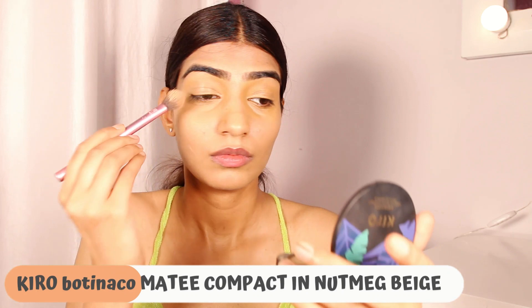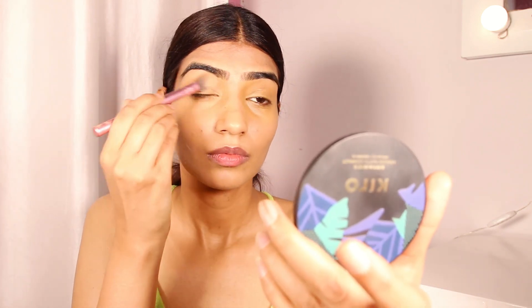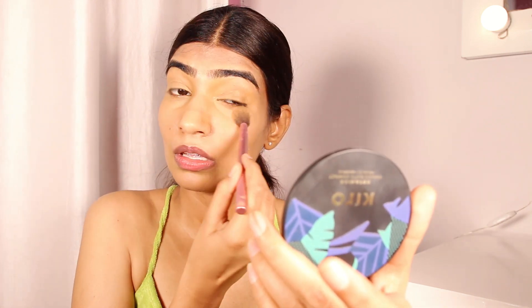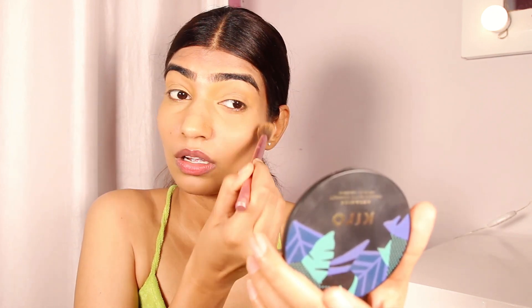After that we are moving on to compact. The one I'm using today is by Kiro Beauty — recently it's the best compact I've found. It gives a beautiful matte airbrush finish and is such a good combination of makeup with skincare.